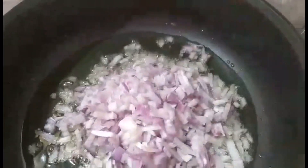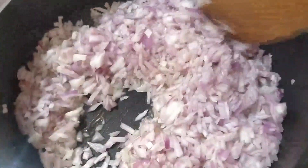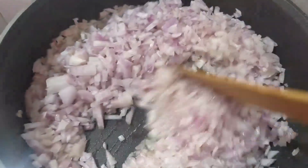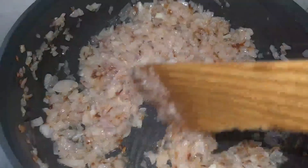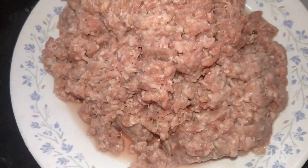I'm going to fry my onions until they are tender and brown. You do not need too much oil because the mutton will leave out a lot of oil, and you want your mince to be dry, so the less oil the better. While my onion is frying, I'll wash my mince well and keep it aside.